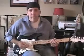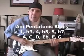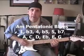I'll show you in the key of A minor. So the notes are A, C, D, E flat — here's the blue note — E and G.